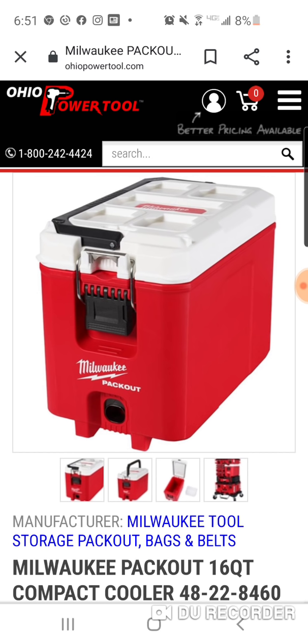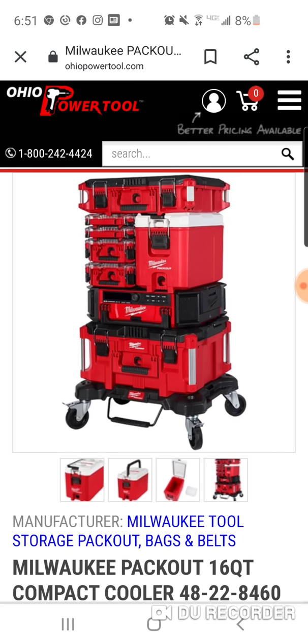And here we go. So what you have here is a white top. It's the same size as the compact, brand new packout box, which if you've seen my reviews on it — I probably did two or three on them — it kind of grows on you.